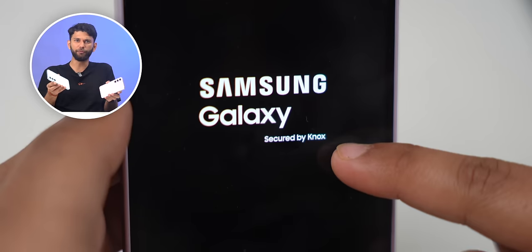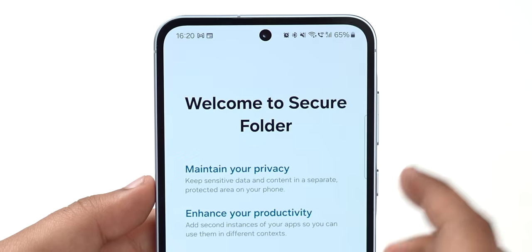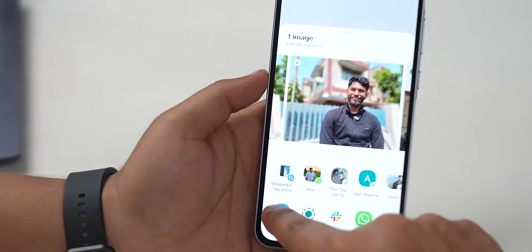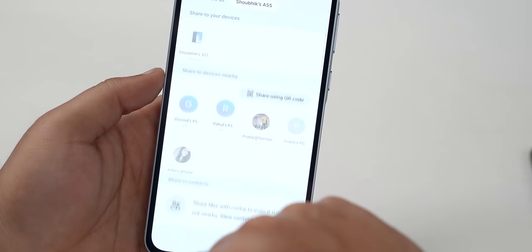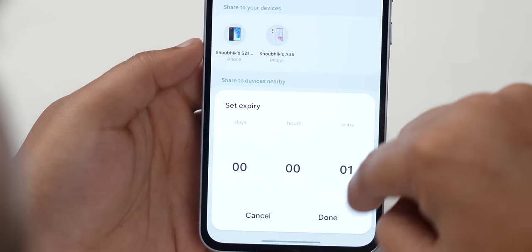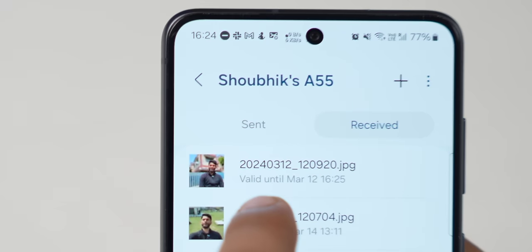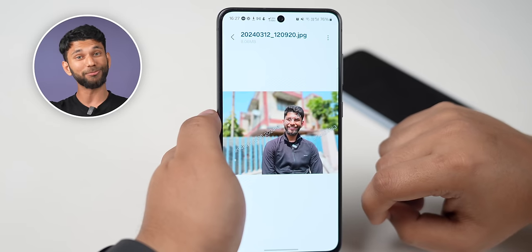You get Knox with both phones. Knox is a hardware plus software feature that gives access to security features like Secure Folder. We also found an option called Private Share — if you need to share a photo for something like a credit card detail or passport size photo, you can set an expiry limit of one minute. After that time, the photo will automatically get deleted from the recipient's phone.